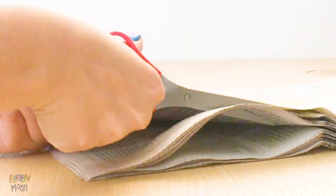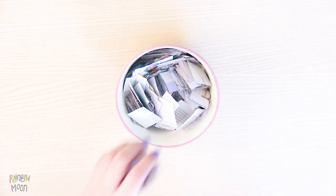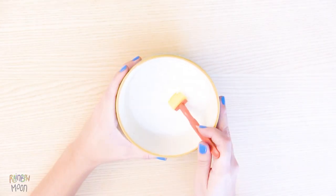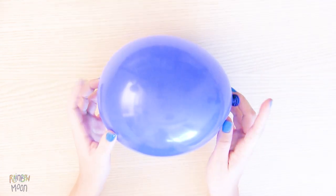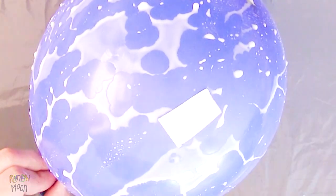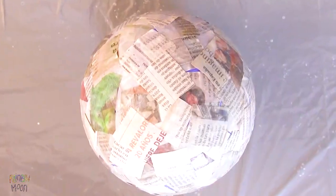First, let's cut the newspaper into small pieces. Mix a little bit of water with white glue. Let's inflate the first balloon. Before we start, let's cover the table with plastic to avoid staining. It is very simple. Put white glue on the balloon and stick pieces of newspaper until everything is covered. Then let it dry completely so that the next layer sticks well.